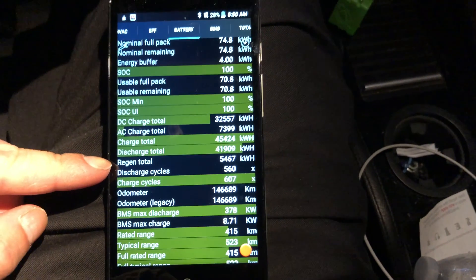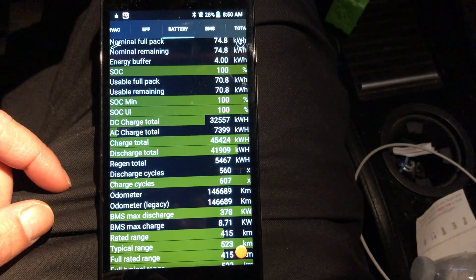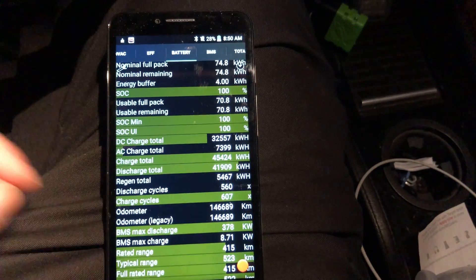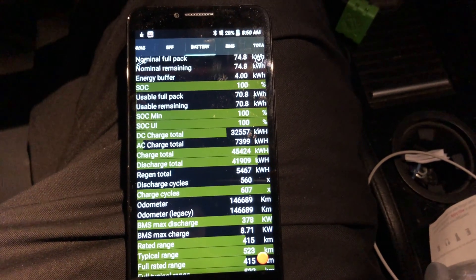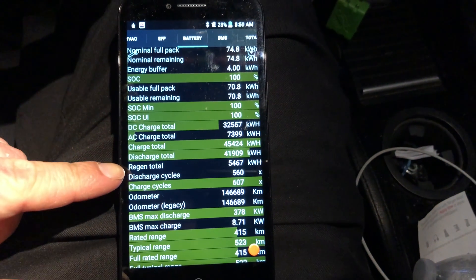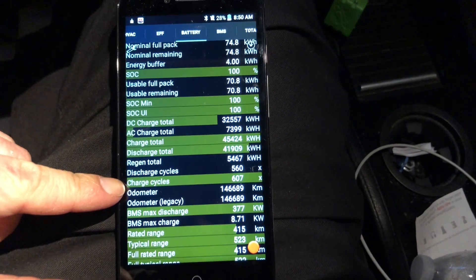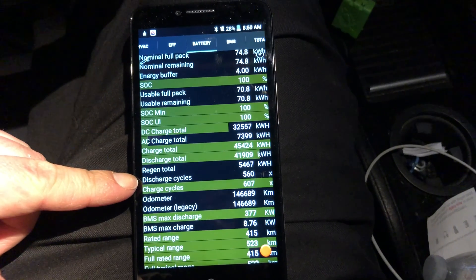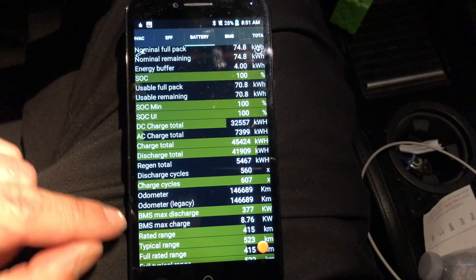That 5.5 megawatts of regen is equivalent to roughly 15,000 miles of power saved — a lot. Total lifetime discharge cycles: 560. Total lifetime charge cycles: 607. The discrepancy is because the BMS doesn't record all discharge events — battery bleed isn't always logged — but it can accurately determine the number of charge cycles.